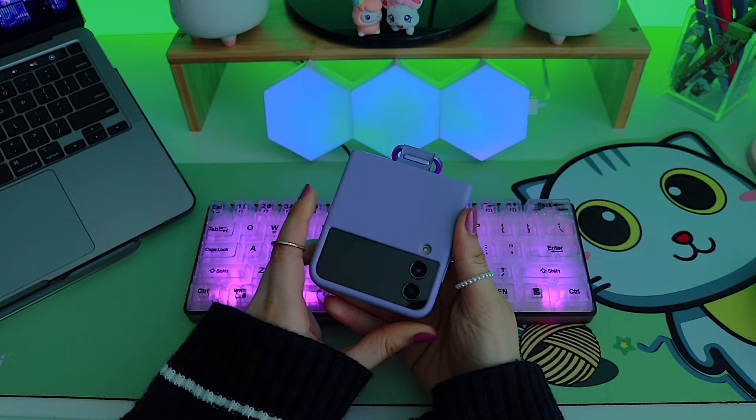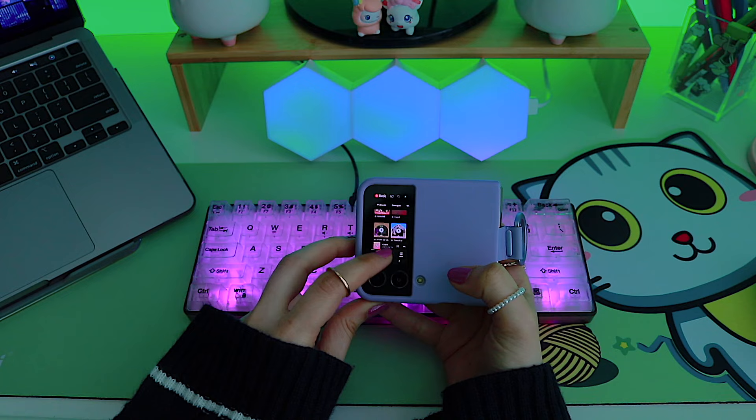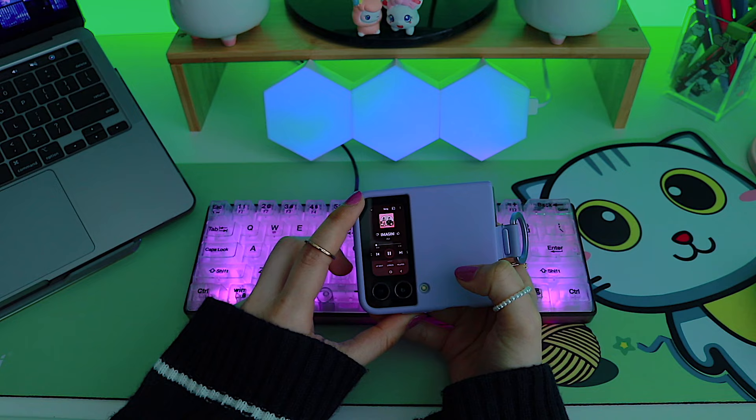Even if I pull up the music app, the screen is really tiny, so it just takes more time for me to look up a song or use the search bar — unless it's already on the screen.